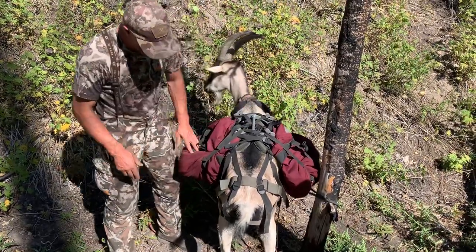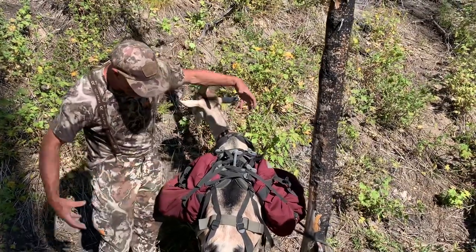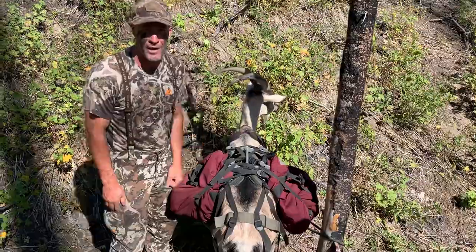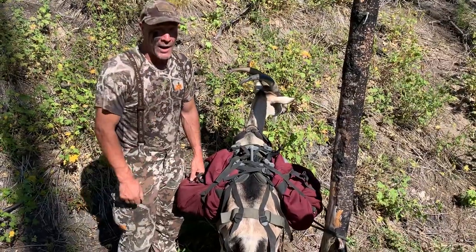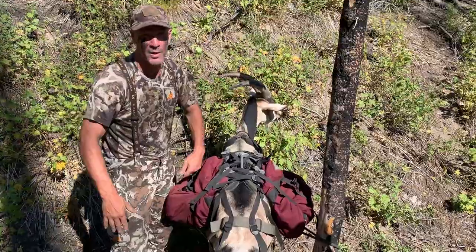You can see now we've taken a really tight, compact meat load and made it fit in a really big pannier — and that's the whole idea behind these. Hope you have a good elk season, deer season, or packing season. Mark Warnke, packgoats.com.